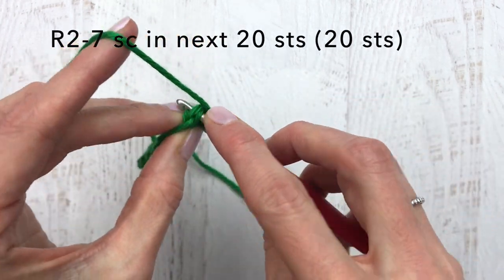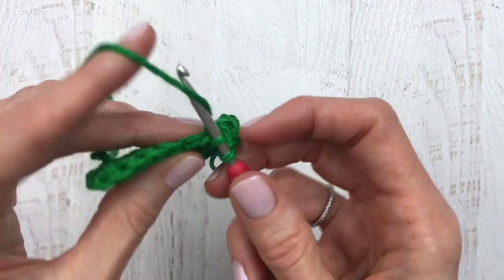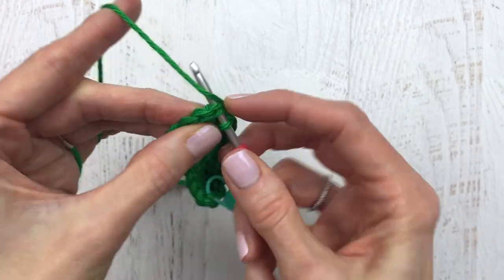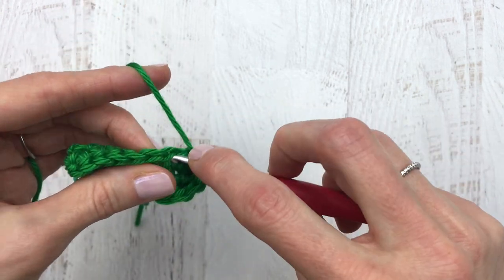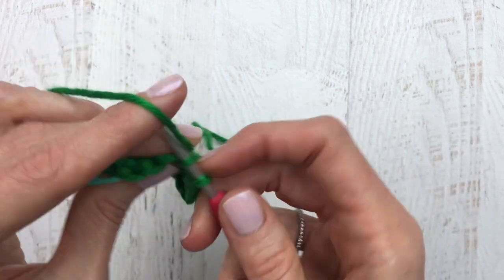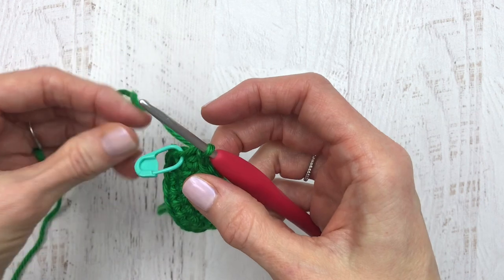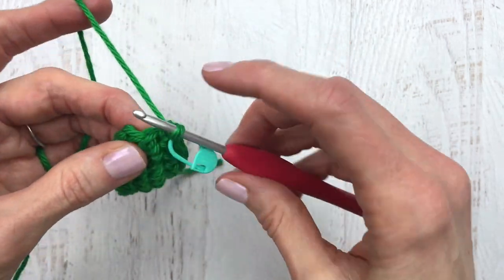Moving on to round two, we're going to single crochet into that next stitch and single crochet all the way around. This pattern is mostly single crochet with the exception of a slip stitch in the last row, so it's really easy. You can watch any show or YouTube videos — you don't have to think much about it. Make sure you have 20 stitches; this is 19 and we're going into stitch 20. Change your stitch marker to the last stitch of the row.